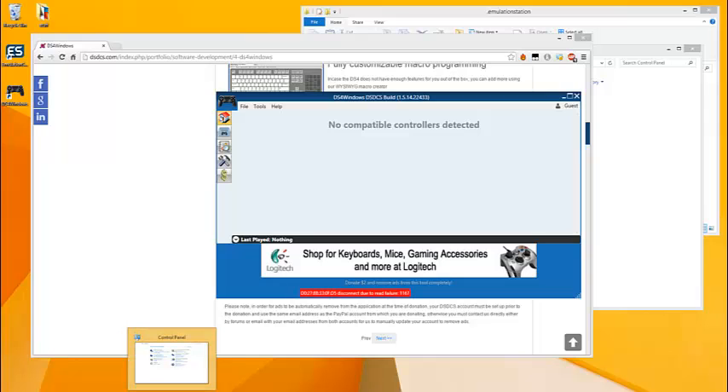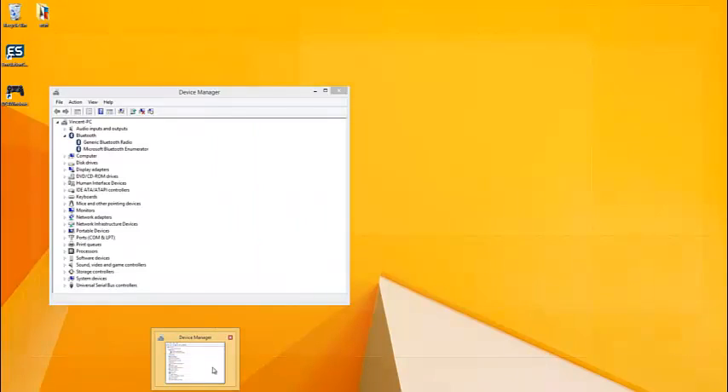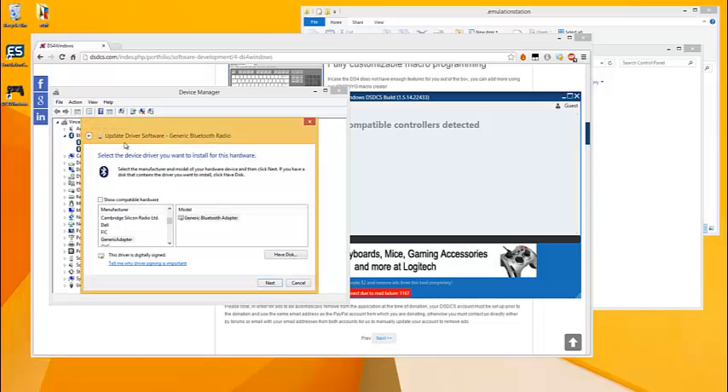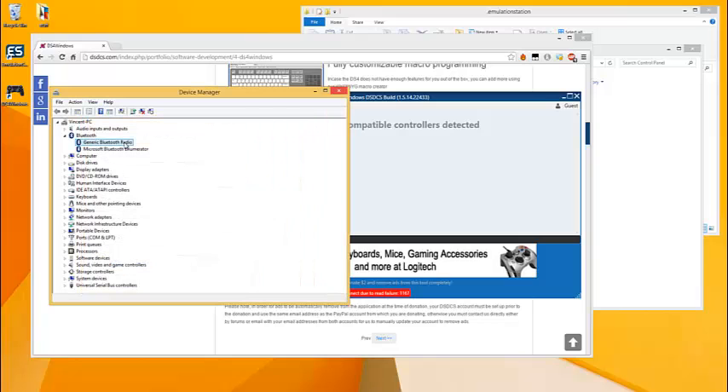For your Bluetooth adapter I suggest going with an ASUS, which is what I use, because they've worked for me. Just don't get a Toshiba Bluetooth adapter. If you do have a Toshiba Bluetooth adapter using the Toshiba drivers, you can try right-clicking it, going to update drivers, and changing it to the generic Bluetooth adapter — that might work. Otherwise I would just return it and get one of the other adapters.